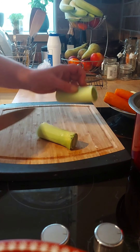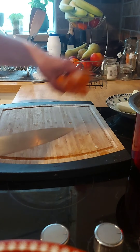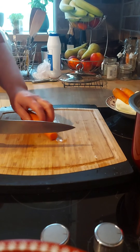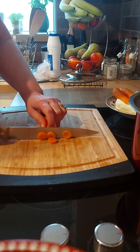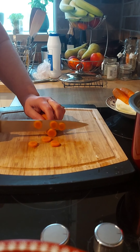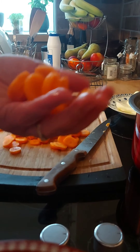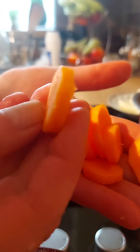I just cut the leek in two and rub it in. For the carrots, I like them chopped just in circles — quite chunky pieces. Don't chop them into very small pieces. Keep them chunky and put them into your stock.